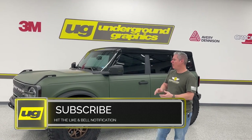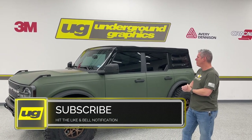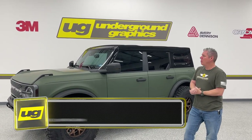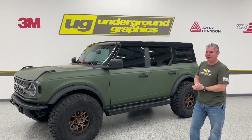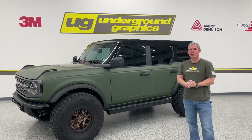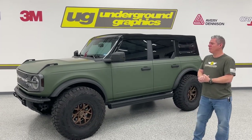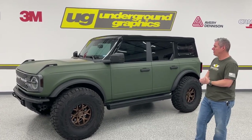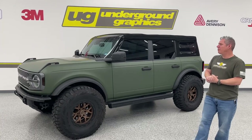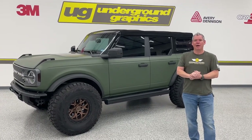Hey everyone, this is Greg from Underground Graphics. Today we're working on a project for Ted's EVS Motors - this is his Bronco. We're going to test fit our hockey low stripe, which we teased a few weeks ago but never did a video on. We're doing this in bronze to match the wheels, and we'll send him a picture to see what he thinks.